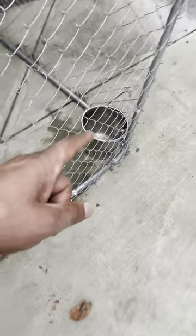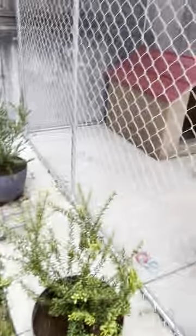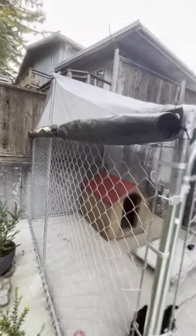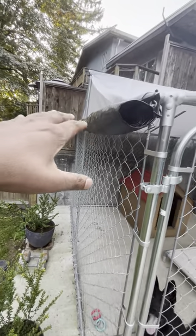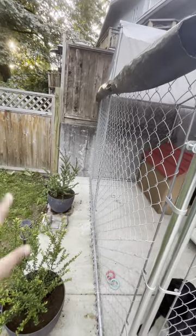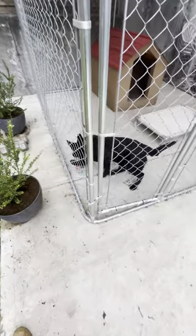I have a metal bucket clipped to the chain link fence — she likes to play with it so I have to secure it well. Pretty much everything in here is either metal, concrete, or hardwood. The last thing we added was a tarp on the side because we're in BC and the rain is coming. I just zip-tied a 10 by 10 tarp and flopped it on to stop rain from coming in the kennel so she doesn't get wet.